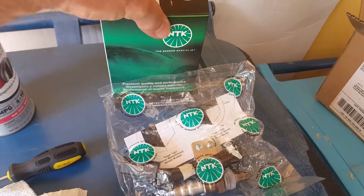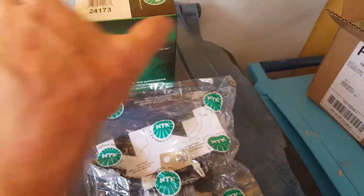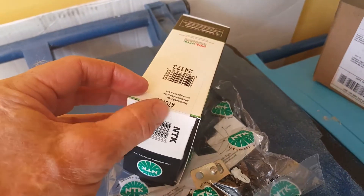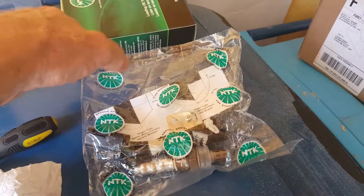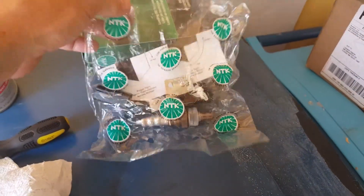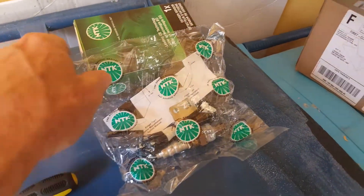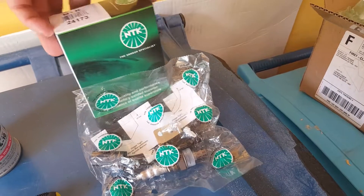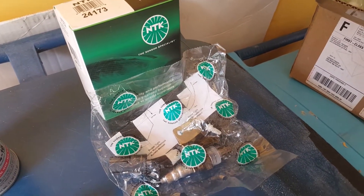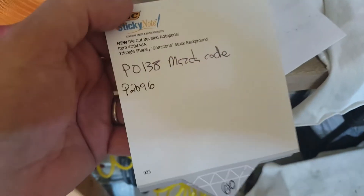Their return policy is sometimes difficult to deal with. Very carefully open the box — I didn't break the seal here — and check that you have the right part. If you open the bag, it's yours. Be very careful; they are very picky about returns.